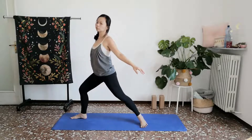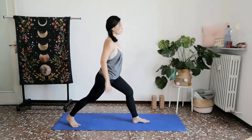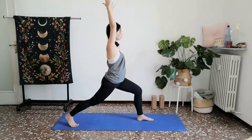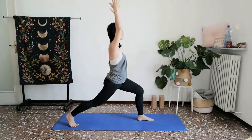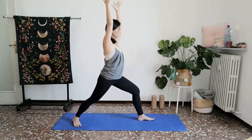This time, turning all the way towards the other side. We'll return to the same flow on the other side, coming first in towards your high lunge. Take a breath here. Inhale. And then slowly and gently begin to settle your back foot down in towards your warrior one stance.